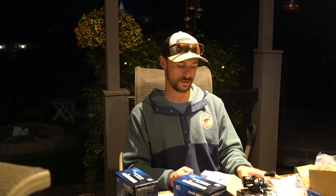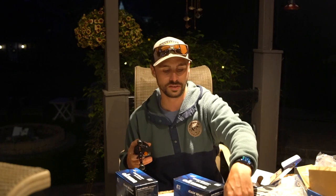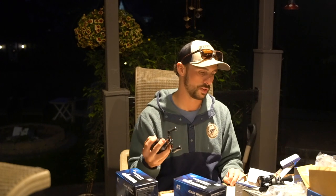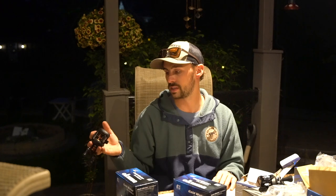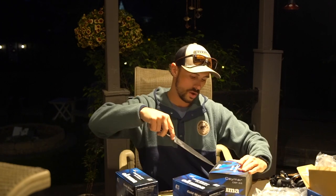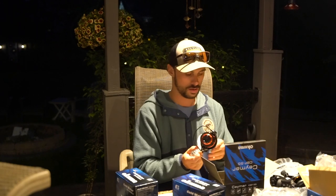Moving forward we got the Okuma Citrix CI 364 LXA — this is a beefier baitcasting reel, for some bigger guns. You can really see the size difference between the Hakai DT and the Citrix. This is going to be for bigger pike, bigger largemouth, tossing around bigger baits. It could even handle smaller muskies. If you're tossing the big baits for muskies I'd suggest the Okuma Komodo, but this Citrix is perfect for handling twitch baits and tubes for muskies.